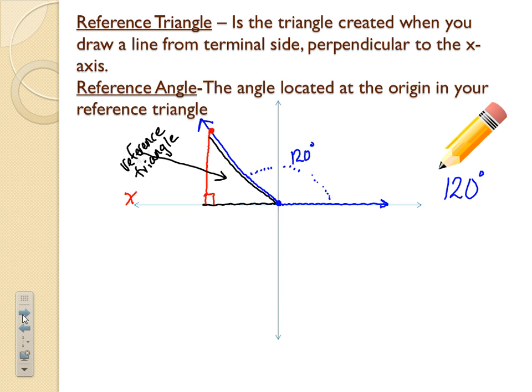This is the triangle we're going to look at when we set up SOHCAHTOA. There's also a reference angle — theta — located at the origin in the reference triangle, at the (0,0) spot. In this case, we can figure out the degrees: the angle is 120, and since a straight line is 180 degrees, 180 minus 120 gives us 60 degrees as our reference angle inside the reference triangle.